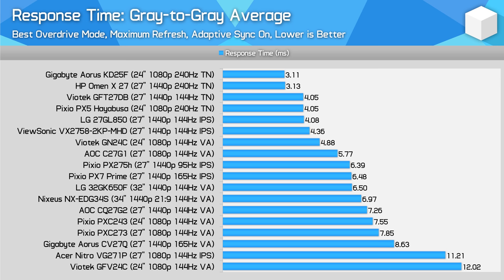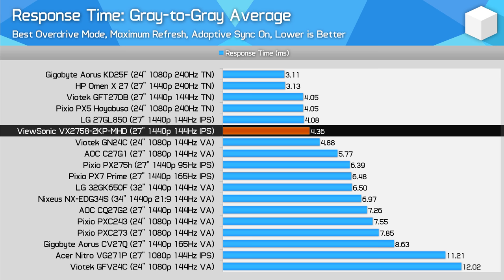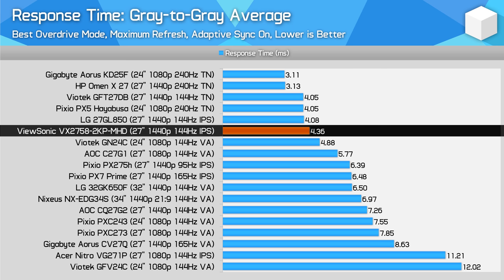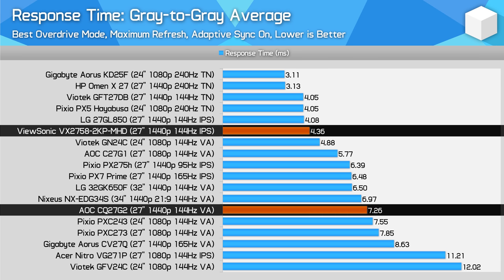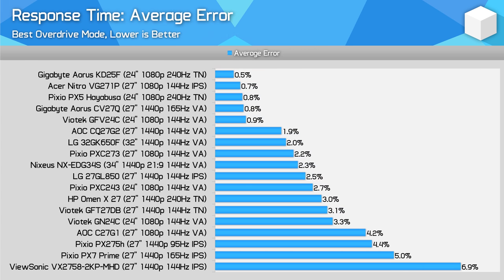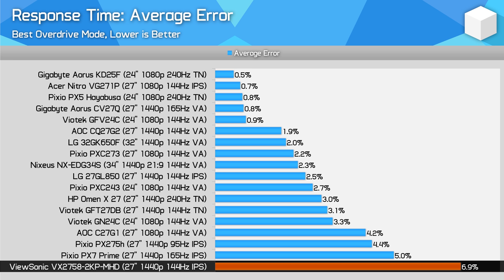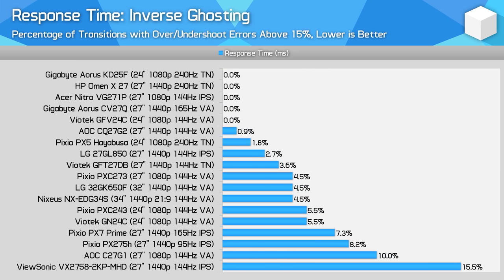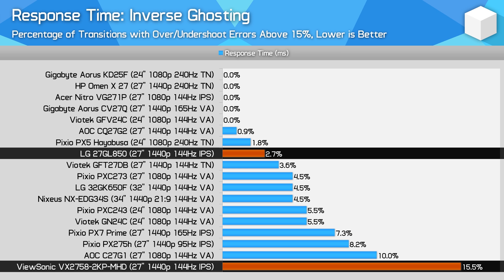How does this stack up against other monitors? At first glance the VX2758-2KPMHD is quite competitive against the LG 27GL850, coming in just a bit slower with response times in the 4ms range. It also easily outperforms the Pixio PX7 Prime and AOC CQ27G2 at the maximum refresh rate with the optimal overdrive mode. However, the error rate is where this display falls behind — the VX2758 with its borderline Ultra Fast mode sits at the bottom of the error charts, below the PX7 Prime, the CQ27G2, and notably the LG 27GL850. Where the ViewSonic and LG options were neck and neck for response time averages, the LG achieves that with significantly lower error rates and much better inverse ghosting results.